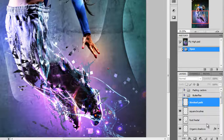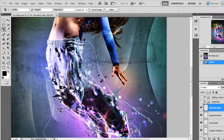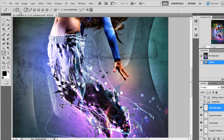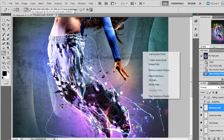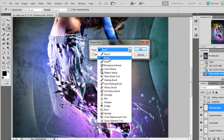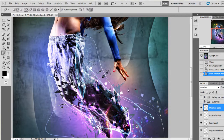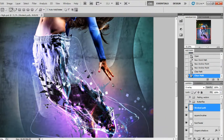Then I made a few lines — they're really simple to do. Grab the Pen tool, select Paths, and draw a path. Right-click and choose Stroke Path. Make sure you select a small brush with Hardness at 100% and Simulate Pressure on. Click OK and stroke the path with white. I did that a couple of times and got these swirly lines.